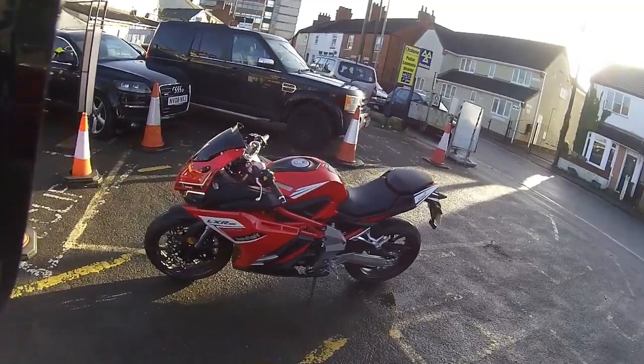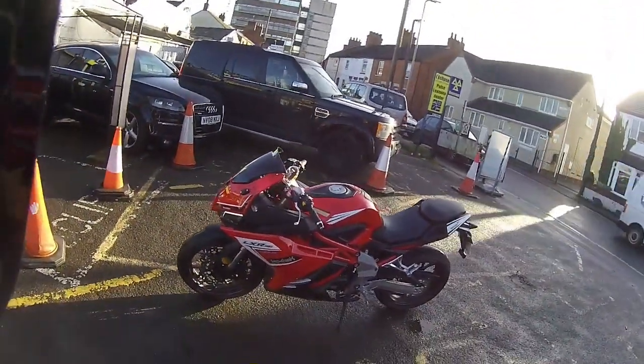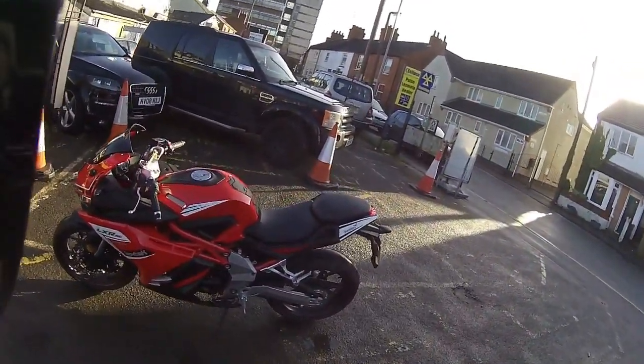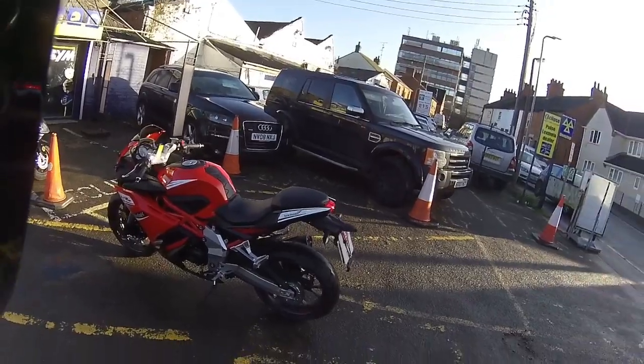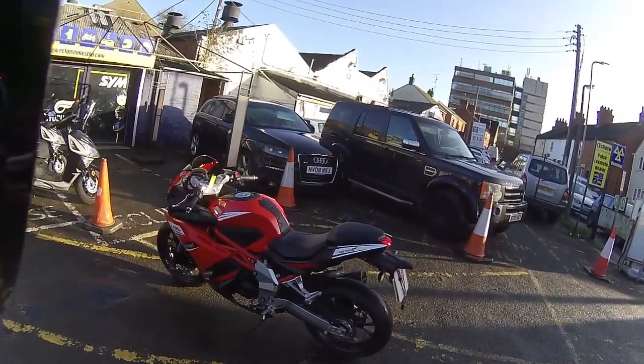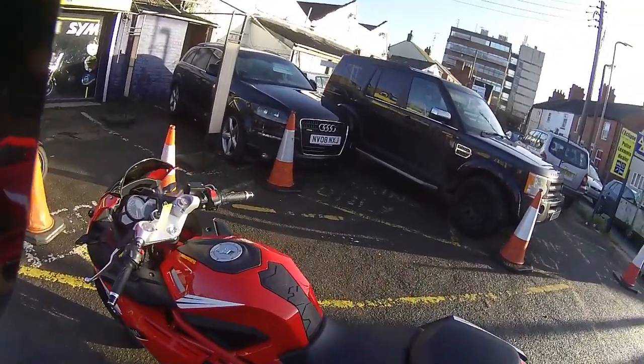If you want to see this bike, you're interested in it, or you want to purchase it, it is available - we've got one in now at Eclipse Motorcycles. Pop down and give the guys a call on 01908 643 603. That's the LXR SE from LexMoto and you've been riding with the RevBomb.